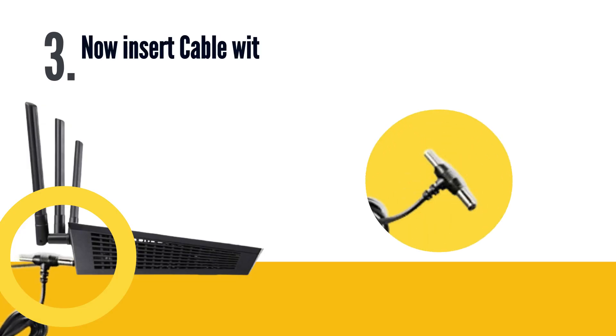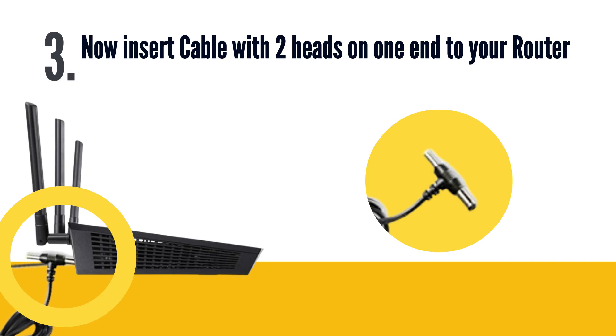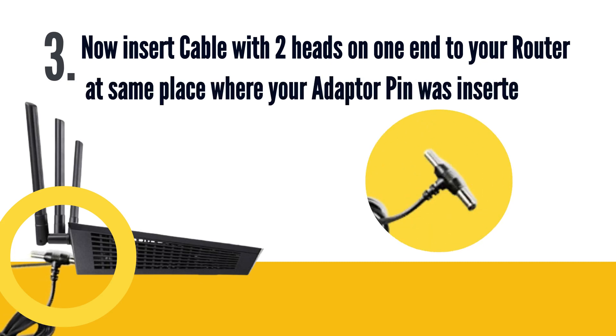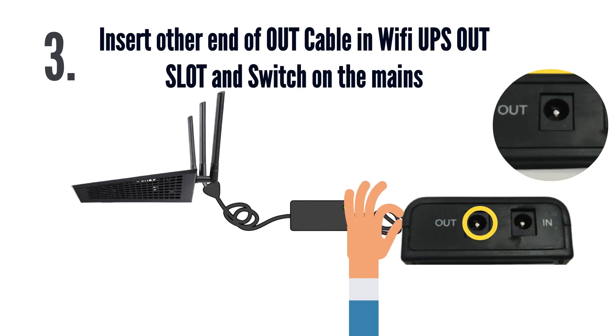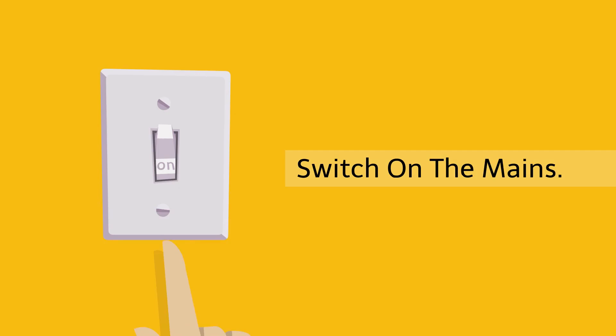Step 3: Insert the cable with two heads on one end into your router at the same place where your adapter pin was inserted, and insert the other end of the cable into the Wi-Fi UPS out slot, then switch on the mains.